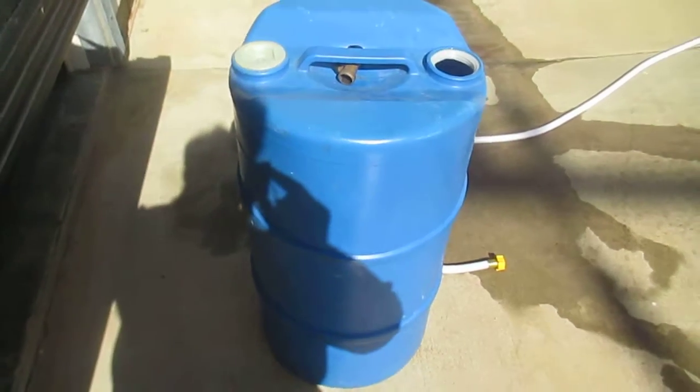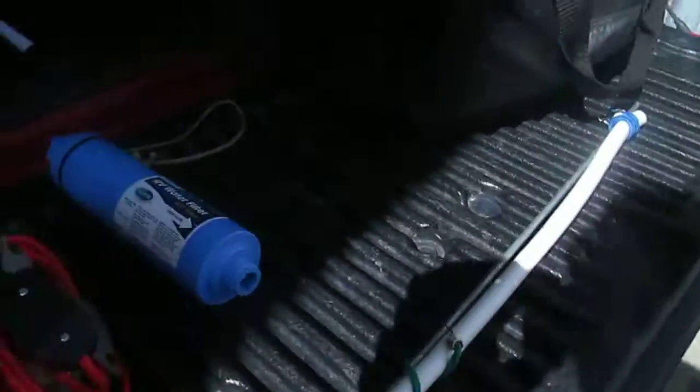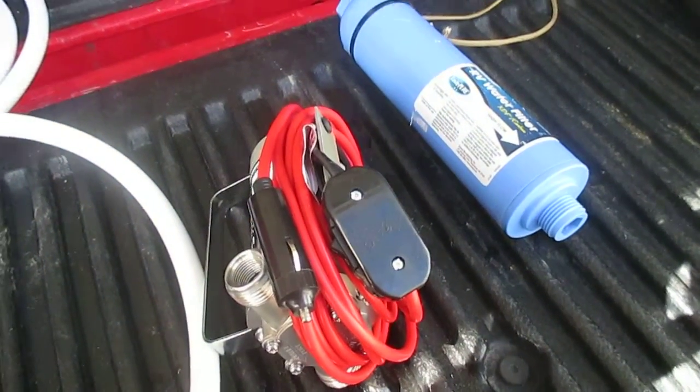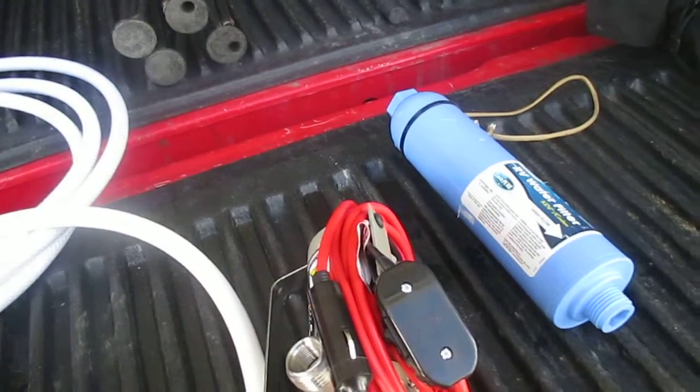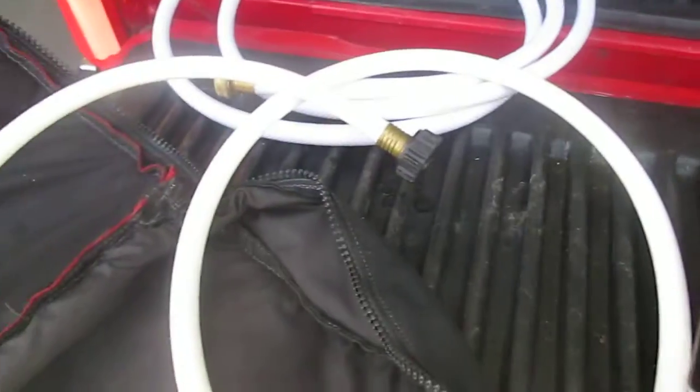I have a 15-gallon one that I'll bring on short trips. I also have a couple of 55-gallon ones that we take when we go boondocking up in Sequoia.